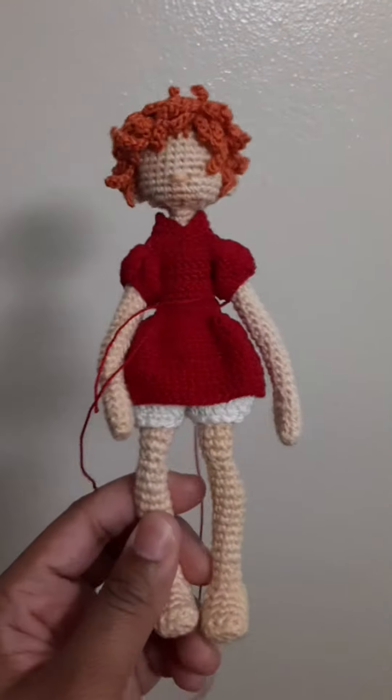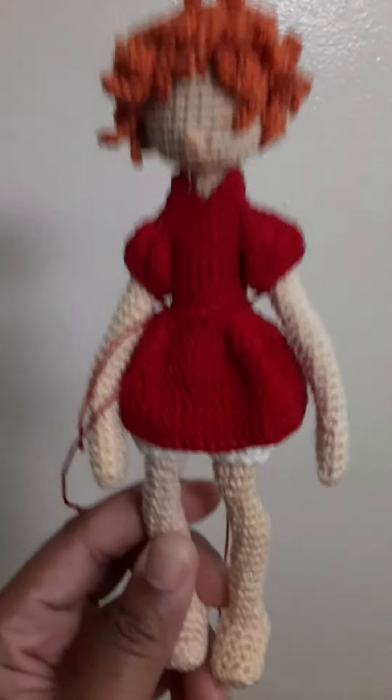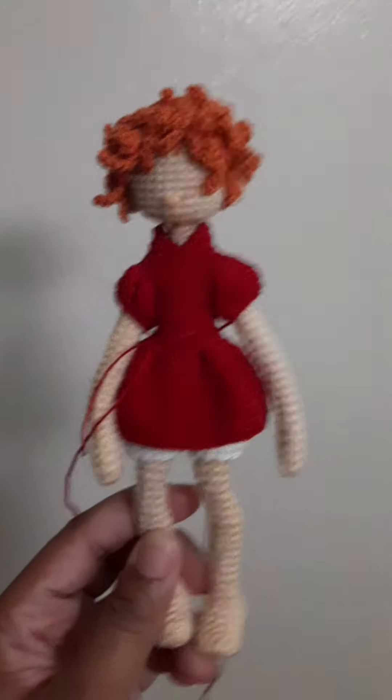I do plan to sell these when they're done, and I've been thinking about packaging. Of course I'm planning on putting the smaller dolls in a box, and I feel really, really weird about putting her in a box by herself.